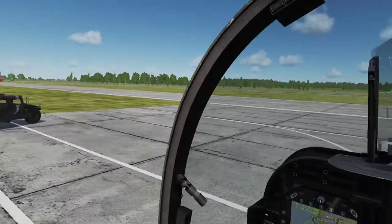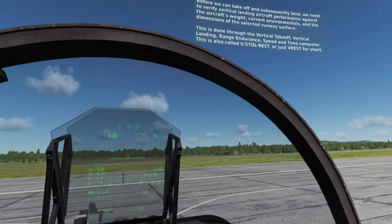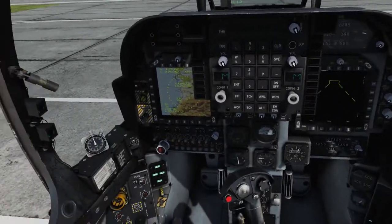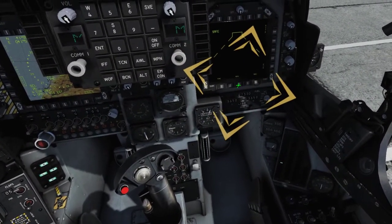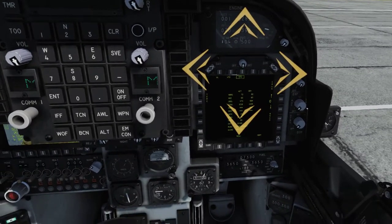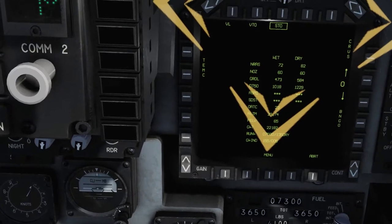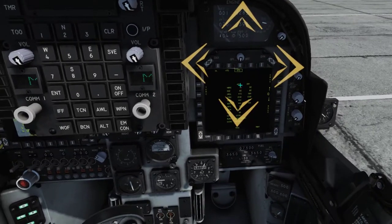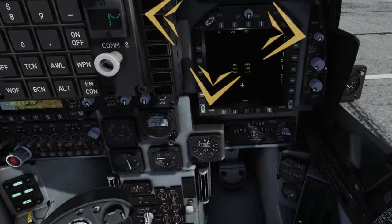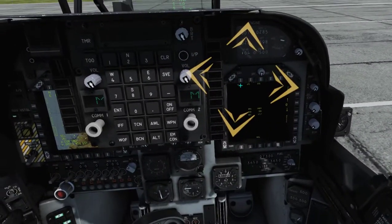Before we can take off and subsequently land, we need to verify vertical landing aircraft performance against the aircraft's weight, current environmentals, and the dimensions of the selected runway surface. This is done through the vertical takeoff, vertical landing, range endurance, speed, and time computer — also called the VSTOL REST, or just the V-REST for short. Press the V-REST button on push button 8, and check the basic aircraft weight, water weight, and basic drag index, or BDI. Box the vertical landing page on push button 6, and verify the outside air temperature or OAT, field elevation, and gross weight of the aircraft. The GW is the sum of the BAW, fuel, water, and external stores, and should be equal to the amount listed on your kneeboard.